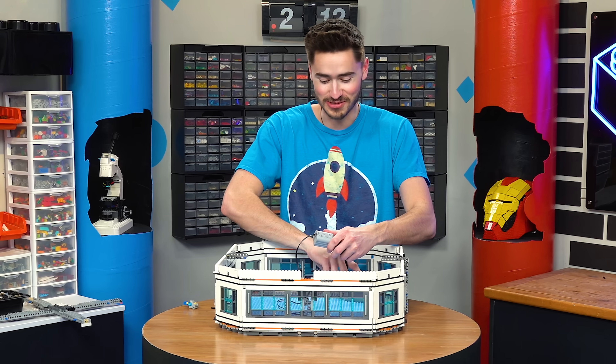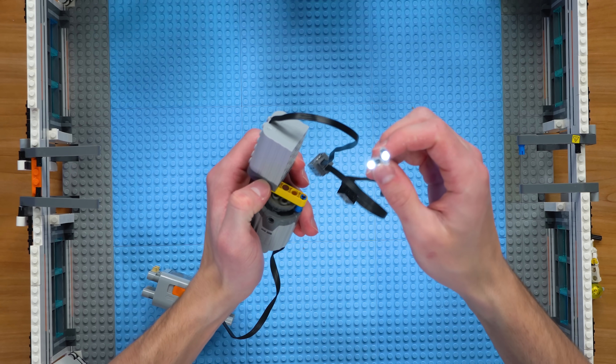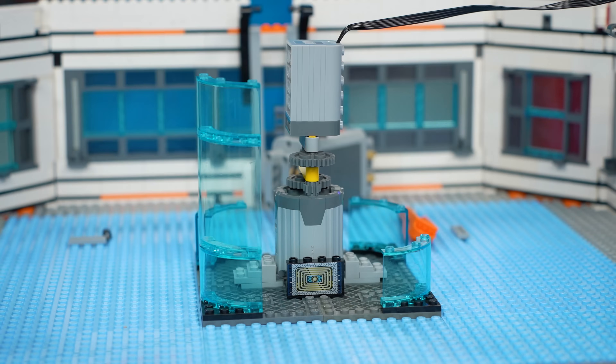This is really weird, but watch — when we spin this, as you can see, we have a generator that's generating electricity. And just for fun, we'll hide this guy in here and add some little glass pieces to make it look like a nuclear reactor.